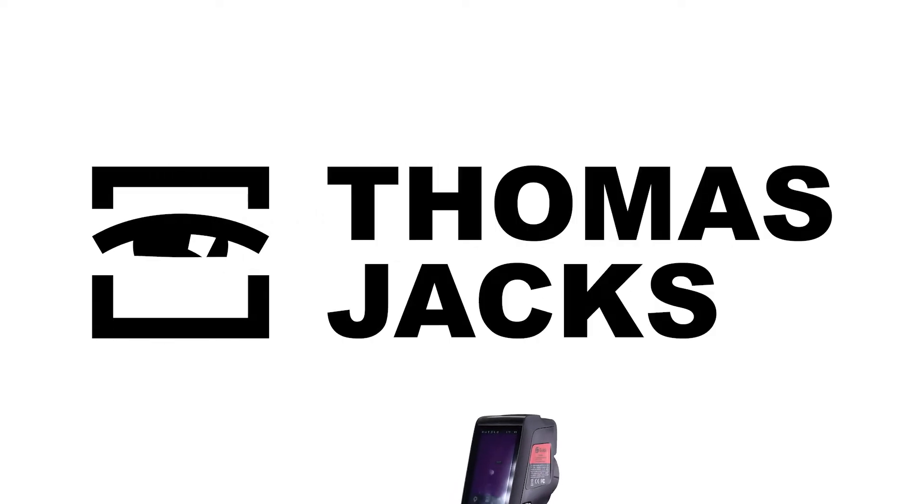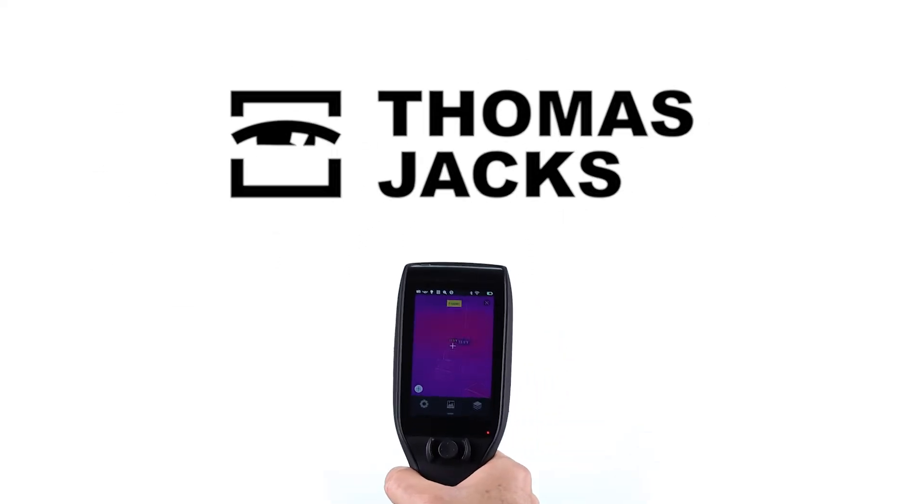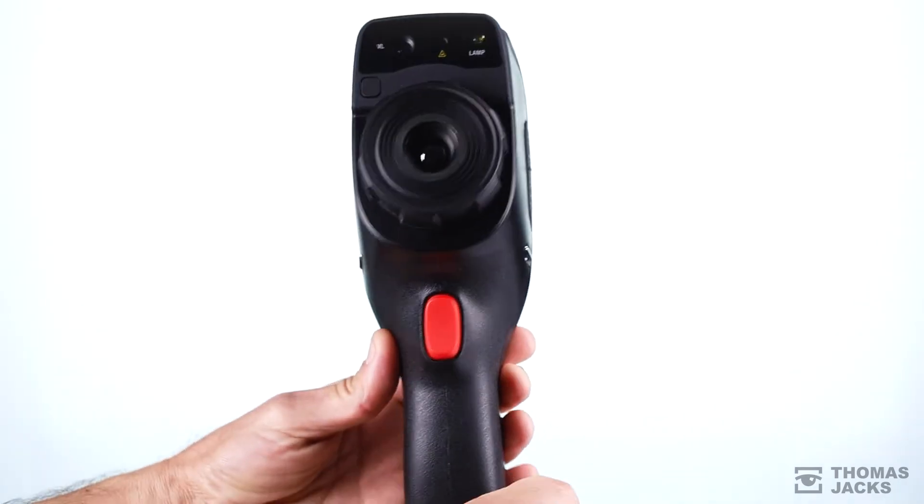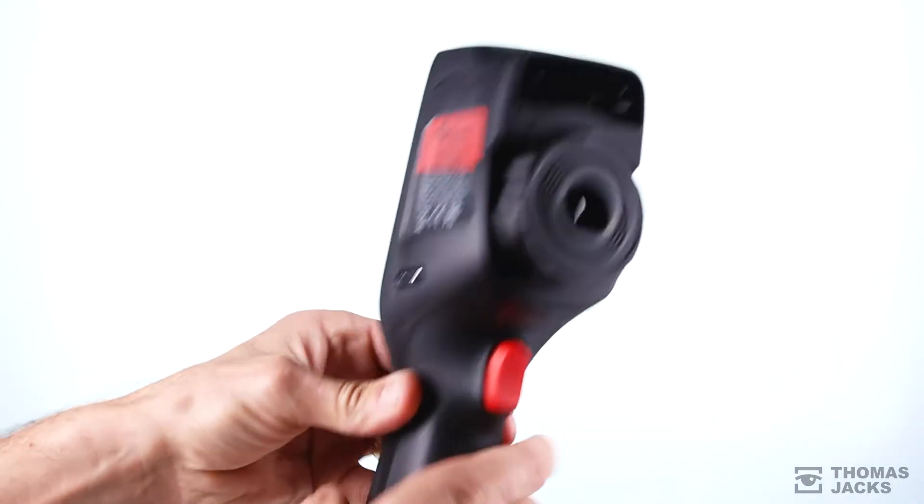Hi, I'm Dave at Thomas Jacks and this is the D-Series Intelligent Thermographic IR Inspection and Diagnostic Professional Camera for rapidly pinpointing and reporting system failures and quality checks.